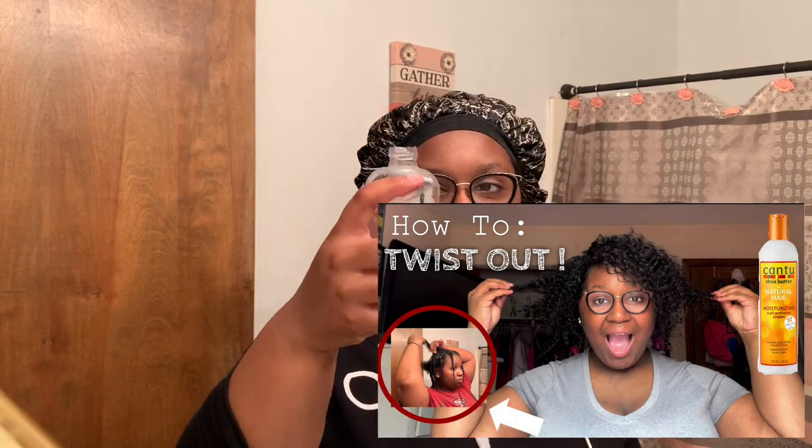Keep the water at room temperature. I'm going to take my bonnet off. As y'all can see, I still got my twists in. Like I told y'all, I do a twist out every night — it's really healthy to keep your hair twisted. So right now I'm just going to take these out of my hair really quick and start combing my hair out.